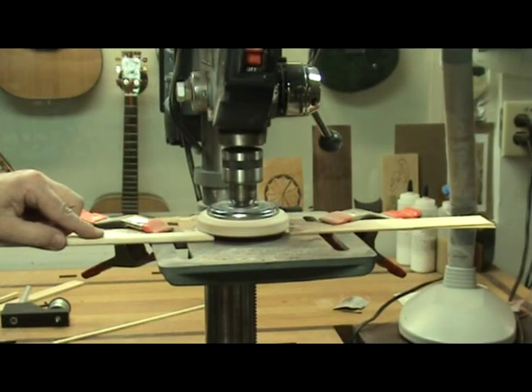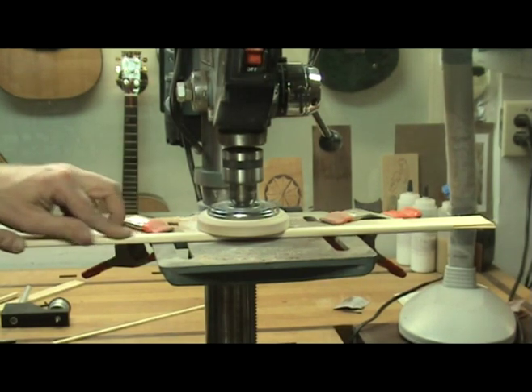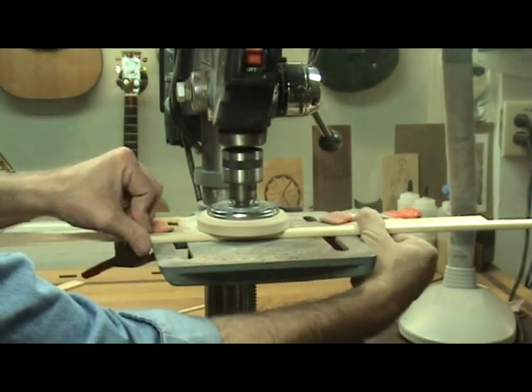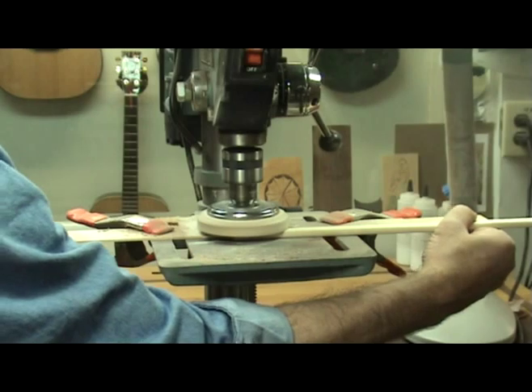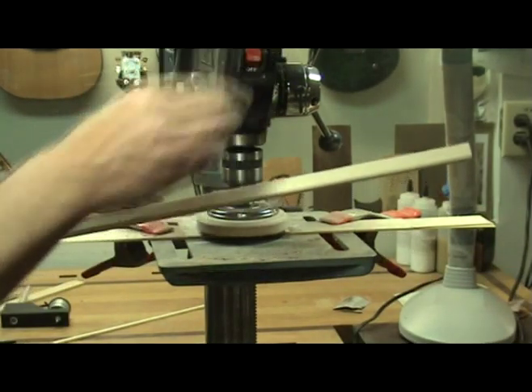If you need to sand small parts with precision, let me introduce you to the LMI Safety Planar sanding disc. This tool makes it easy to precisely sand parts needed for guitar building. Braces, bridge patches, even nuts and saddles can be easily sanded using the safety planar sanding disc.